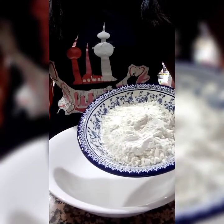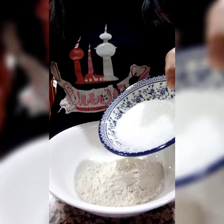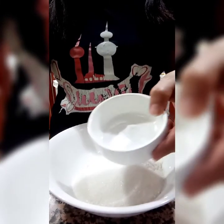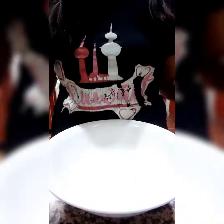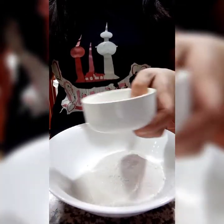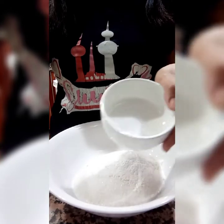First, we mix all the dry ingredients: flour, sugar, baking soda, baking powder, and salt.